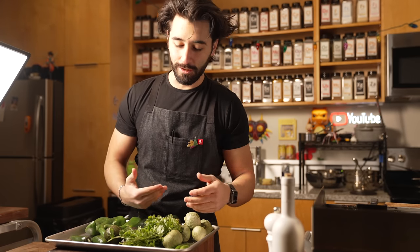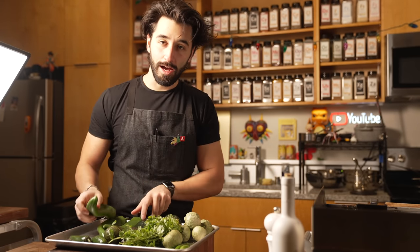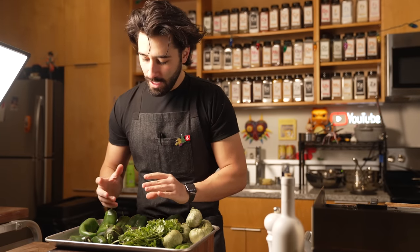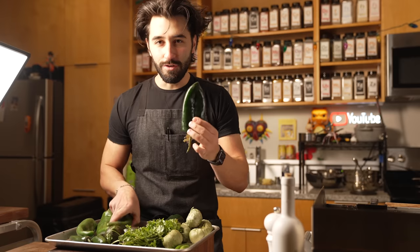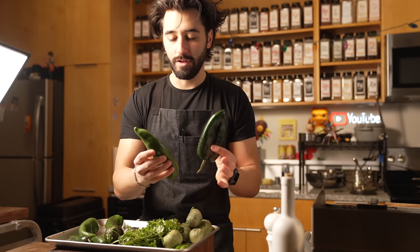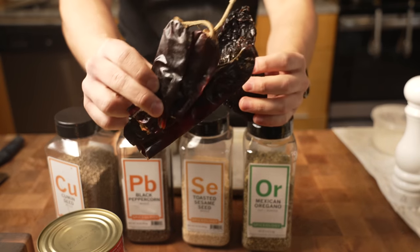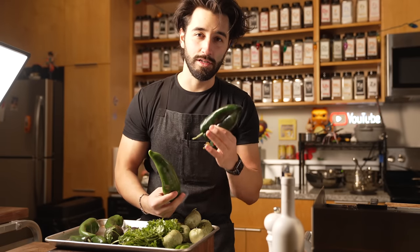I'm busting out all the greens for the pozole verde. As the pozole was red and I had all the red chilies, for the green I have all the green chilies. I'm going to do Anaheim chili pepper, chile poblano, tomatillos, and all the other green stuff. Something interesting to note: I used these chilies in the pozole rojo, except they're different. When you dry an Anaheim chili, that turns into a guajillo. When you dry a poblano, it turns into an ancho. Cool little fact.